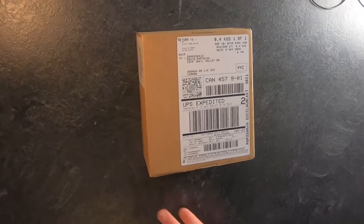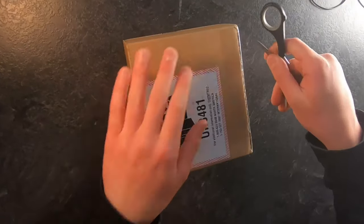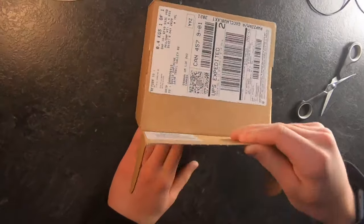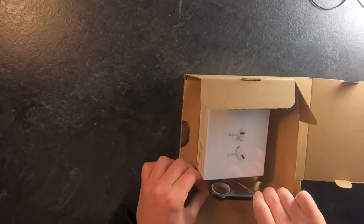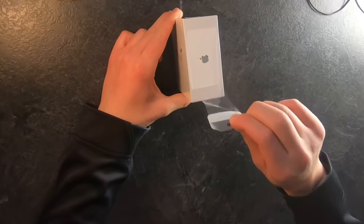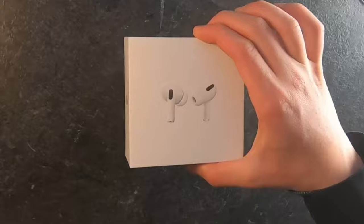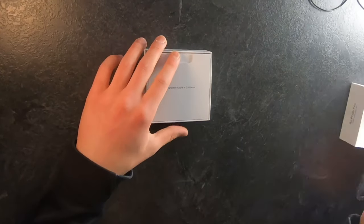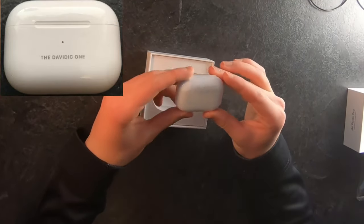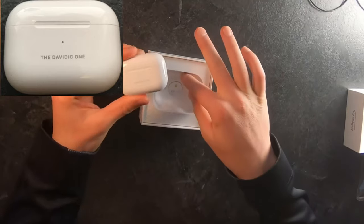Alright guys, so this package just came in the mail today. I am super excited to open it. Let's see, where does it go? Here, it goes like this. And voila. Finally, I've been waiting so long to get my AirPods Pro. And we have just a little bit of ASMR. And we have the classic Apple box opening. Okay, so inside we have 'Designed by Apple in California' — blah, blah, blah. We have my custom AirPods Pro, and they say 'The Davidic One' on them. So I'm super hyped about that.